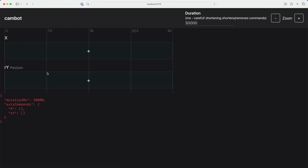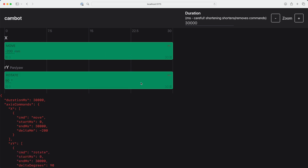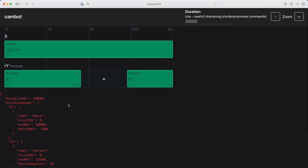I also spent a couple of evenings starting on an interface to program movements. It's based on music or video timelines where each track represents an axis and time runs left to right. For example, I can add a right-to-left movement that travels 20 centimeters over 30 seconds, or I can add some movements to the pan axis so that it rotates at the same time that it's moving. This obviously still needs a lot of work but I'm pretty happy with it so far. Additional axes will show up below and I'll be adding support for more axes in future episodes of this series.